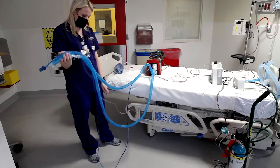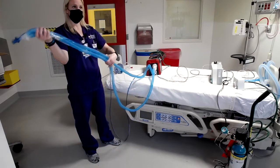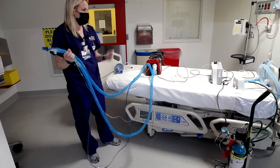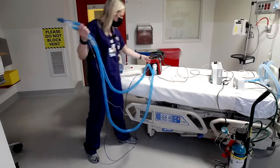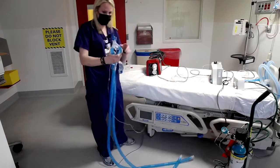And then you would have your end-tidal, and all that would be the same. You'll run a pre-op check just like you normally would. And this is how you would transport for the dual limb. I'll show you the coaxial in the event that you see that.